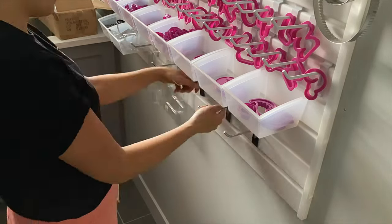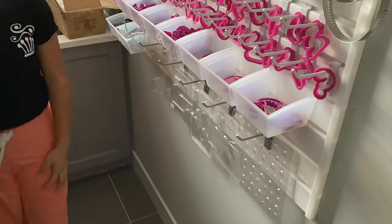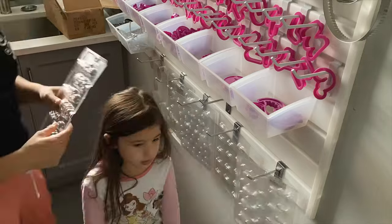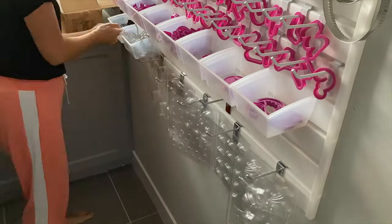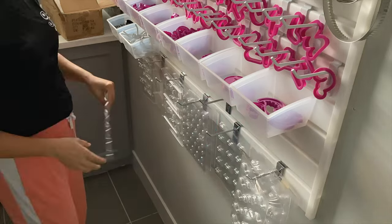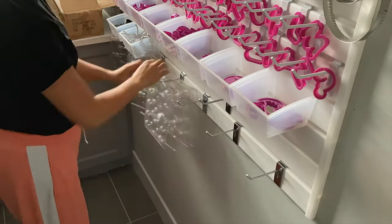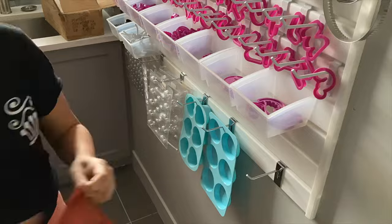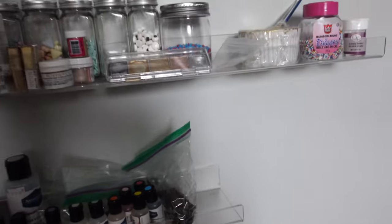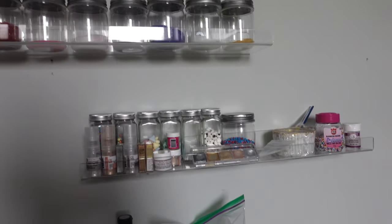When I've looked up slat walls and slat wall accessories in general, it always seems to be in the context of gardening or the garage. What I like about that is they're really heavy duty, so you can actually put quite a bit of weight onto your slat wall. I like that the bins are nice and sturdy. I'll show you the progress we made on that towards the end of the video.